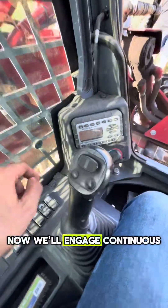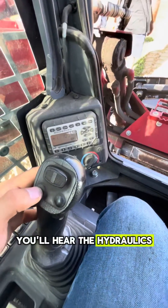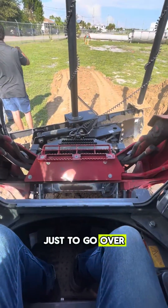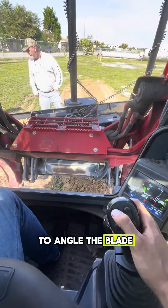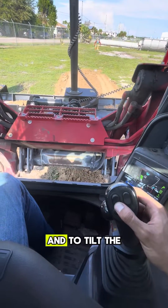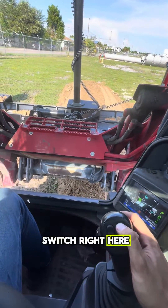That'll activate all the buttons we need over here for manual control. Now we'll engage continuous flow hydraulics in detent mode — with this outward button you'll hear the hydraulics start hissing. Now it's engaged. I'm gonna lift the boom just to go over the functions. For your manual controls, to angle the blade you use this switch right here, and to tilt the blade you use this switch right here. Very simple.